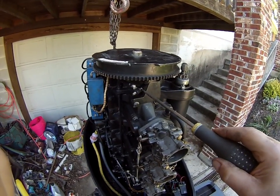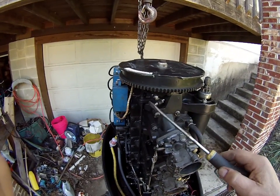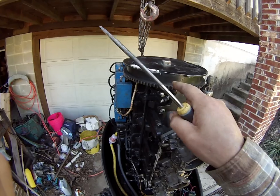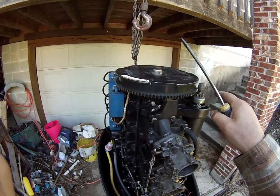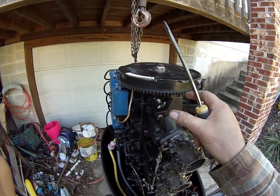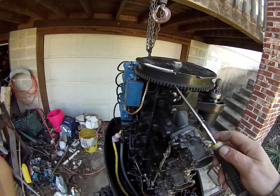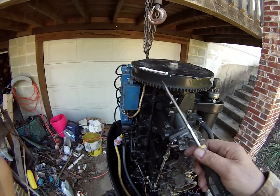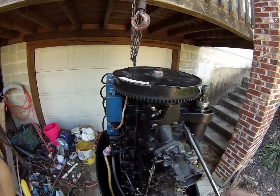If it's not at 28 degrees at cranking, the timing adjustment on the tower — spreading these blocks — moves the trigger toward the flywheel and increases your timing advance. Moving the blocks closer together moves the trigger with flywheel rotation and retards timing a little bit.